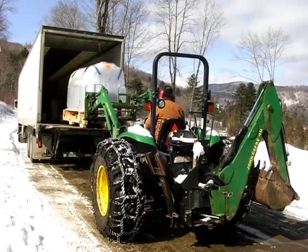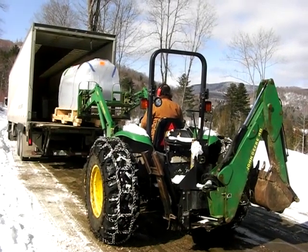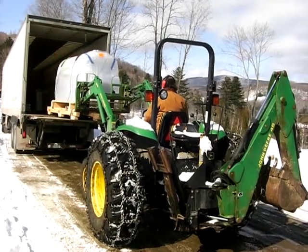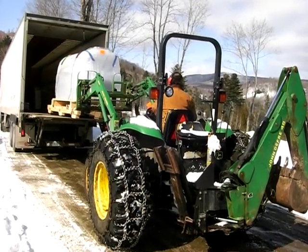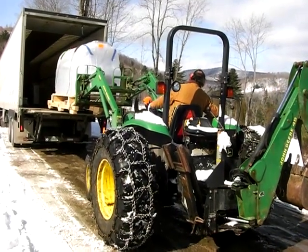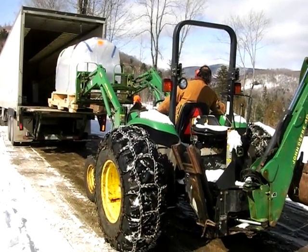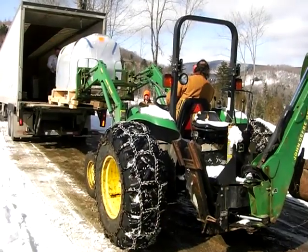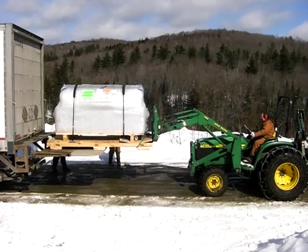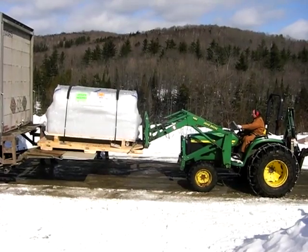Getting off the trailer was a bit of a trick, because the forks on my tractor are not nearly long enough to take a 10-foot long load. And the load was too wide to go sideways in the trailer. So we did a little bit of a trick using the log chains. I pulled the load back out of the truck, put it on the tailgate, and then gently, together with the truck operator, we lowered it to the ground.